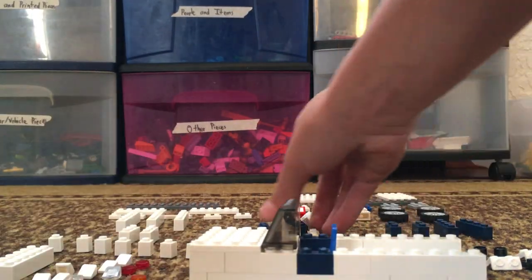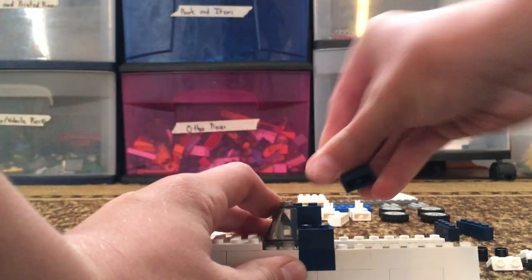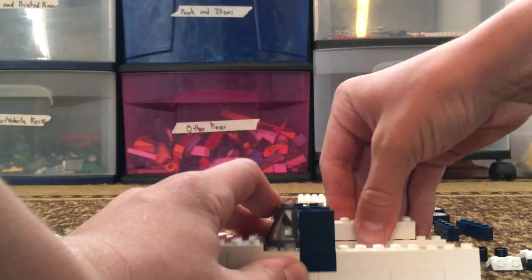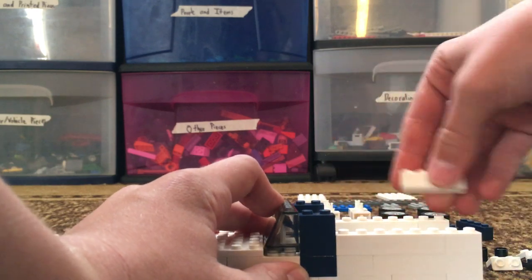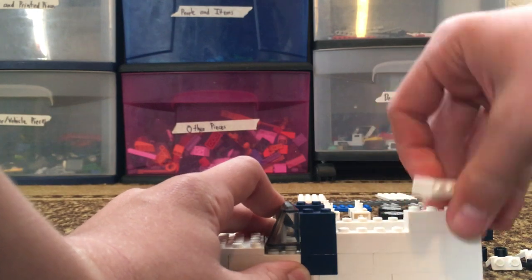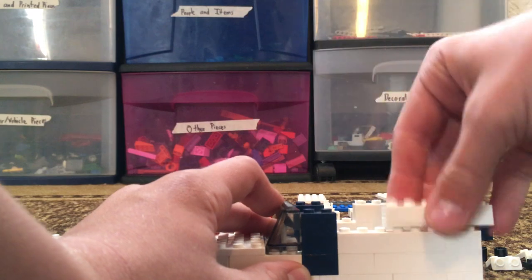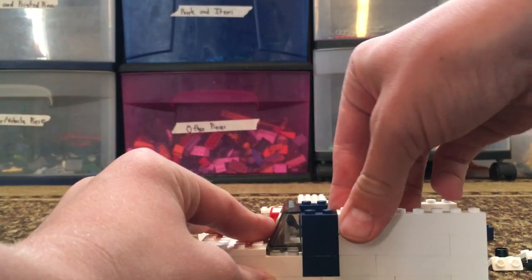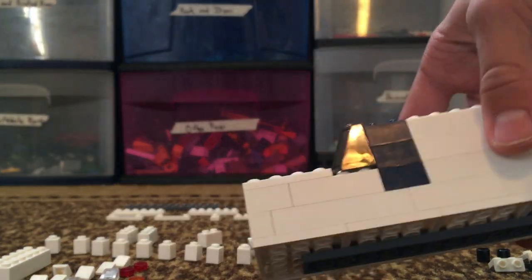Then we build up the sides again. Let's build it up two more times, and then I'll show you what to do from there. Now we have the basic moving truck done.